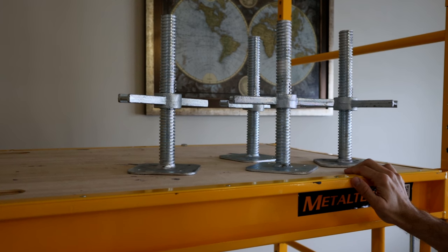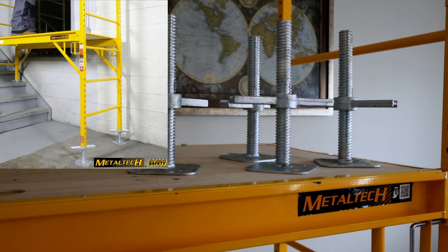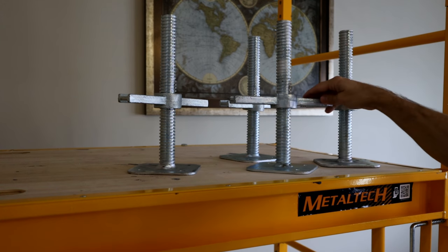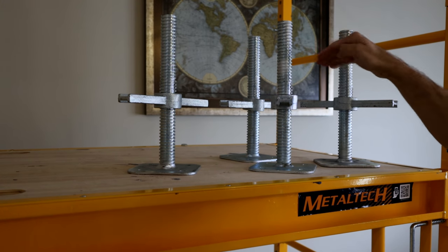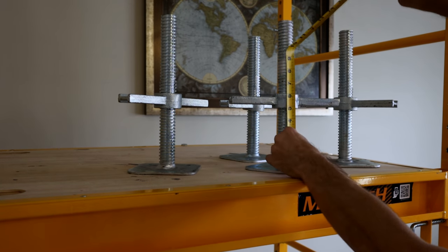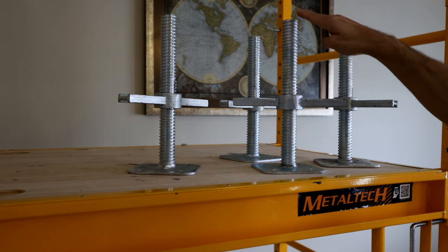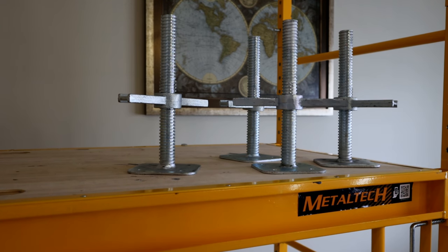Another accessory to consider is the leveling legs. There's a lot of confusion about these: it says 12-inch leveling leg, but there's a cutout in the threads that prevents it from extending all the way. It's a safety feature so the scaffold doesn't tip over. The max effective adjustment is roughly six inches, because your scaffolding bar sits partway up the leg. Keep that in mind — it's a 12-inch leg but you only get about six inches of usable adjustment.